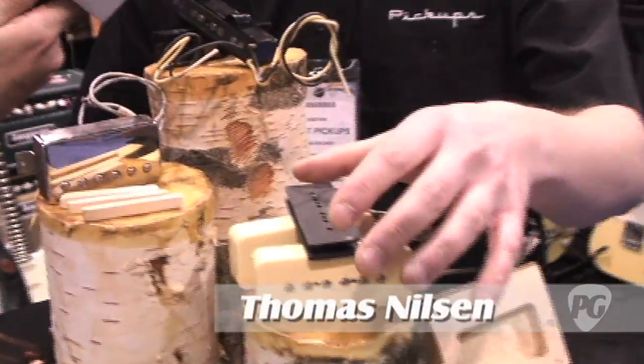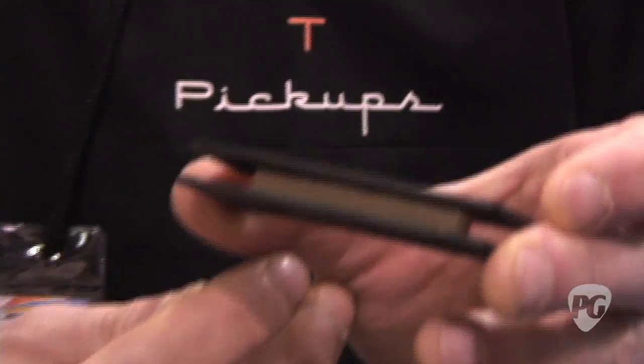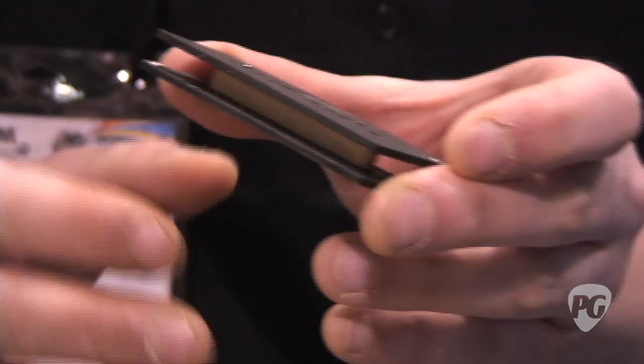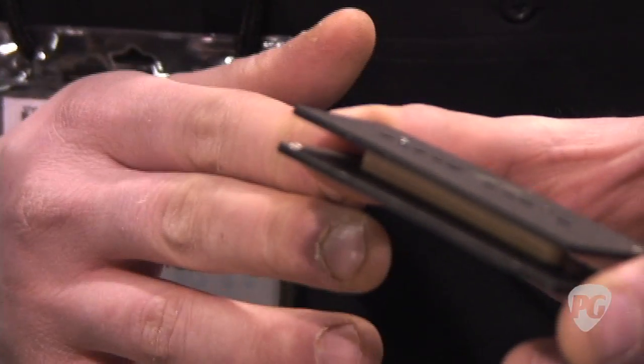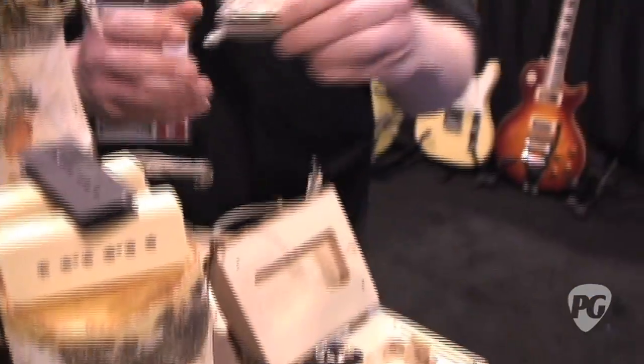Well, first of all we have these P90s that we make with a fiber base and we have Norwegian wood as a core. Norwegian wood is a core of pine from back in Norway — it grew on a special tree line out in the mountains. It's maintenance-free so it doesn't move regarding humidity changes, and we also have a special winding of these pickups.